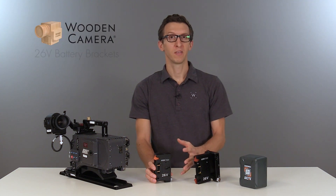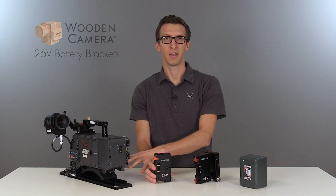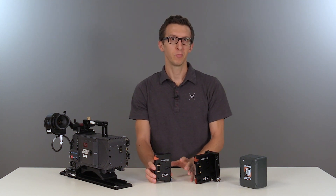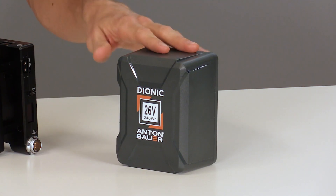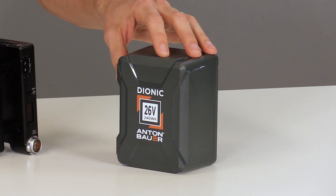In this video we're going to talk about our new 26 volt battery brackets for the Alexa series — everything from the classic, which we have here, up to the LF and even the 65. These are compatible with new Anton Bauer 26 volt batteries, which are available in a 98 watt hour and a 240 watt hour version.